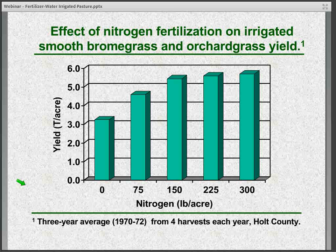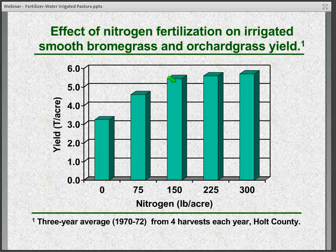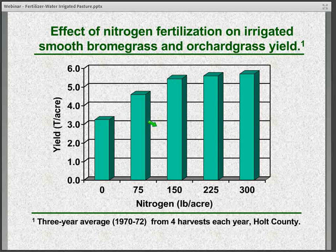In another trial dealing with a smooth brome and orchardgrass mix, we had nitrogen rates from none all the way up to 300 pounds per acre. Again, very similar results — at about 150 pounds of nitrogen per acre, we can see marked improvement compared to no fertilizer, but not that much less yield than at the higher rates of 225 and 300 pounds per acre.